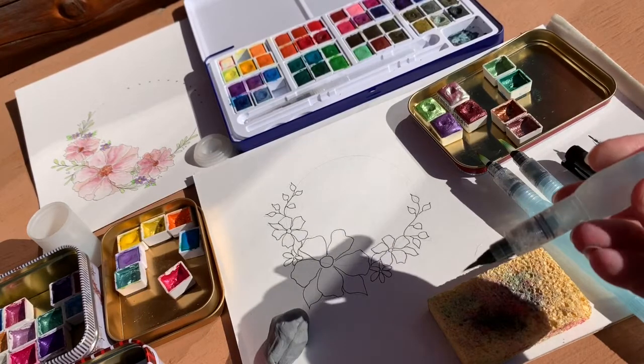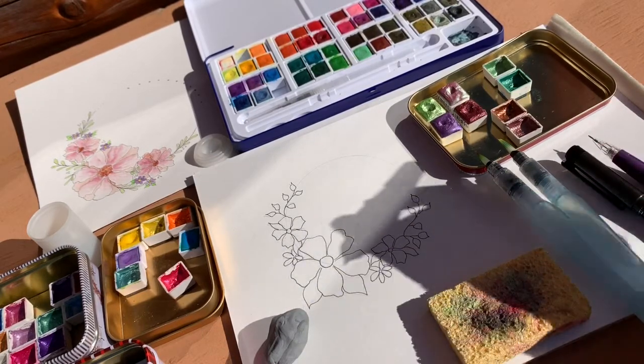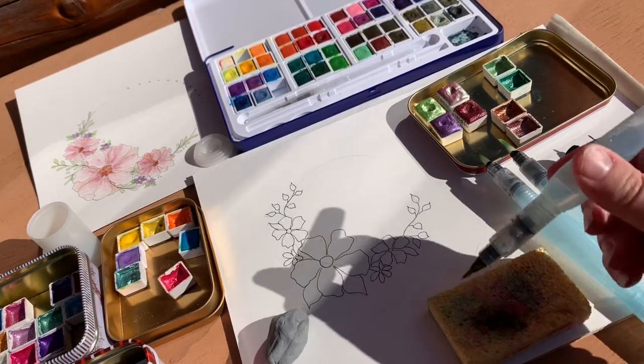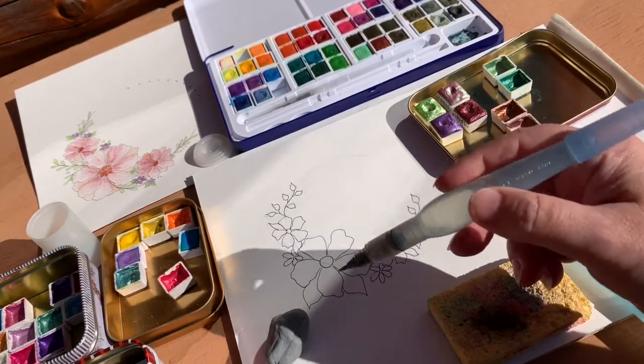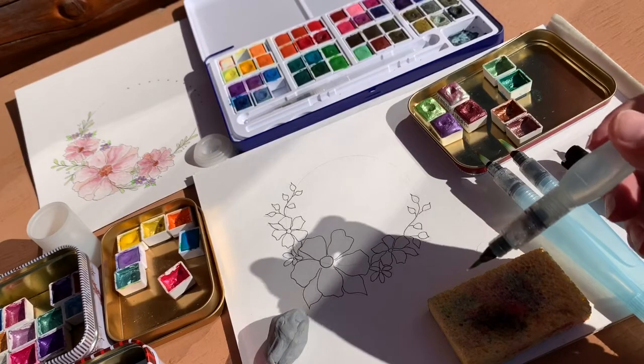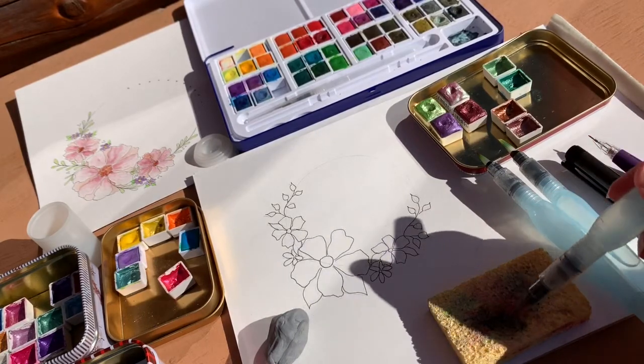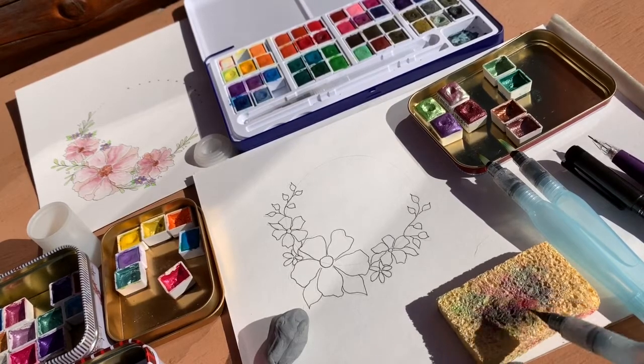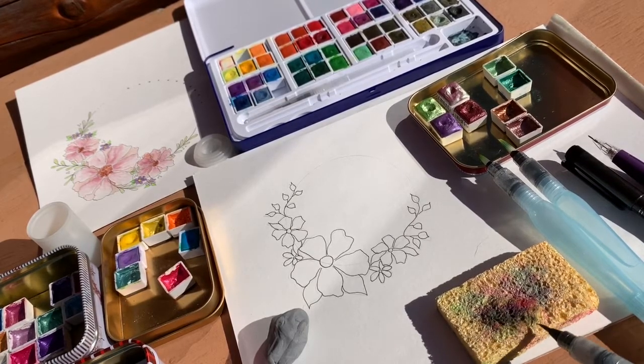The way they work is you just squeeze them a little bit to get some water to come out. It's a bit shadowy out here but you can squeeze water onto your project first, or you can just get the brush tip a little bit wet. I keep a sponge or a paper towel handy to get excess water off, or to switch between colors.